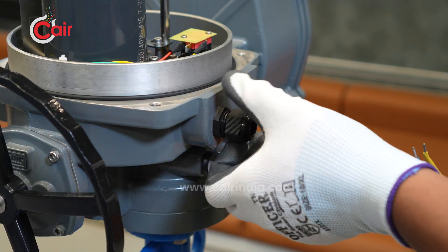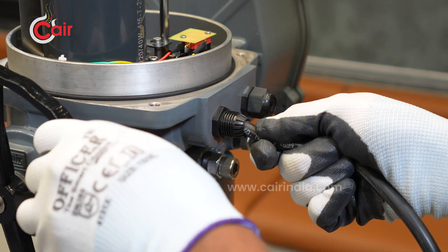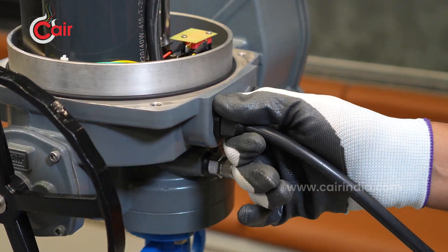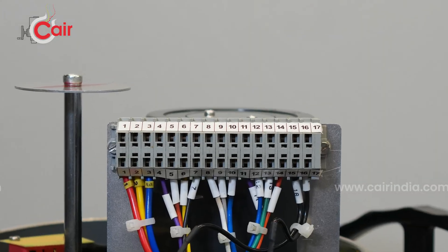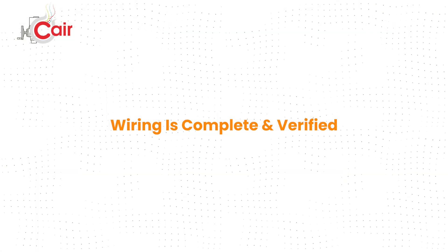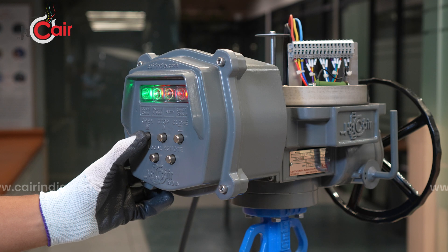Insert the wires through the cable glands. Ensure the glands are tightened properly to maintain sealing and protection. Now connect the wires to the terminal block as shown. Once the wiring is complete and verified, send open and close commands to check functionality.